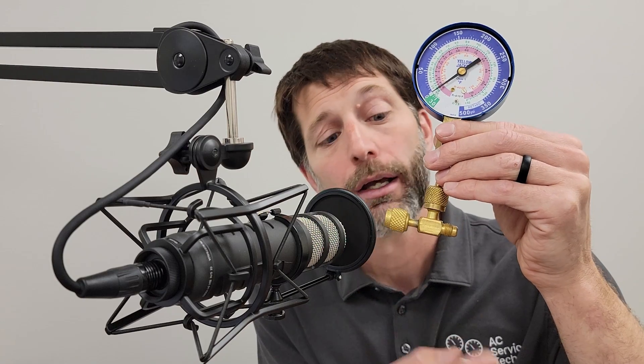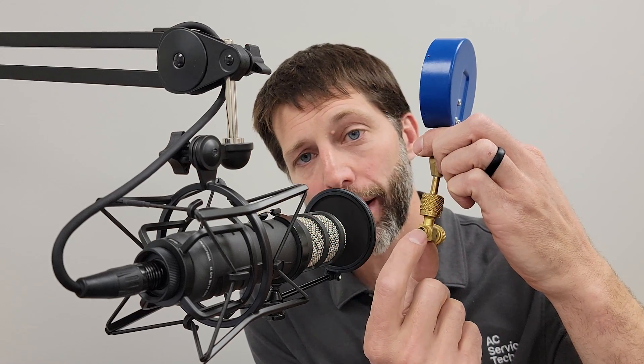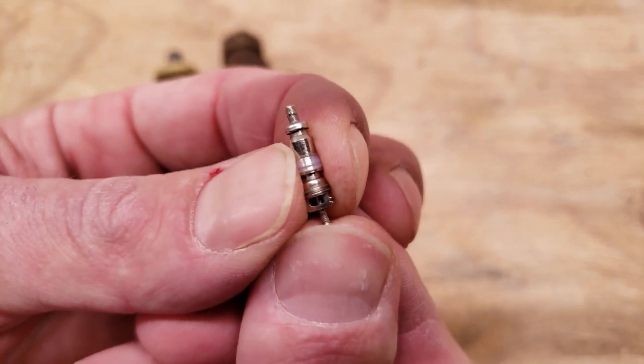Tip number nine: add a T onto the low side pressure gauge or test probe. A lot of us leave this on there, so if we do have to add a couple ounces of refrigerant or whatever needs to happen, we can add that right at this T. It also allows for a little bit of air purging to take place, and there's a little valve core in the end. So we usually use a T with our test gauge or test probe on the low side of the system.